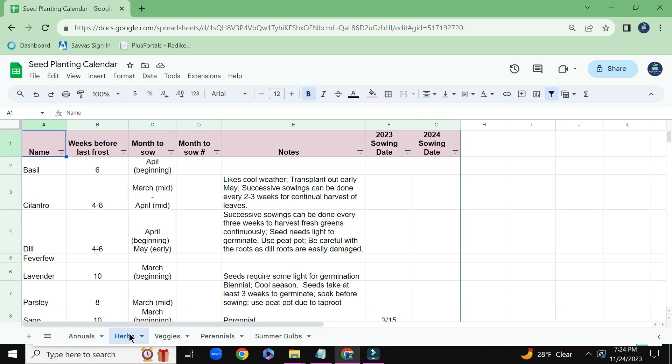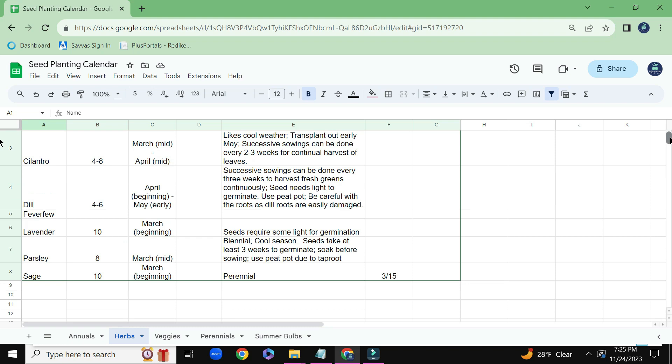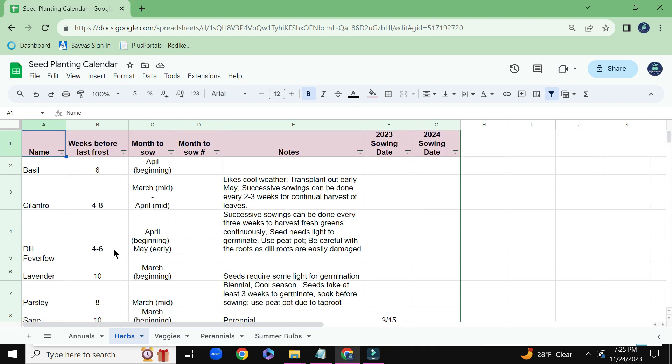If we go to the Herbs tab, you can see that I have just a few herbs. I don't have a ton. I really don't plant a lot in my yard, so it's not an area where I have a lot of plants populated.